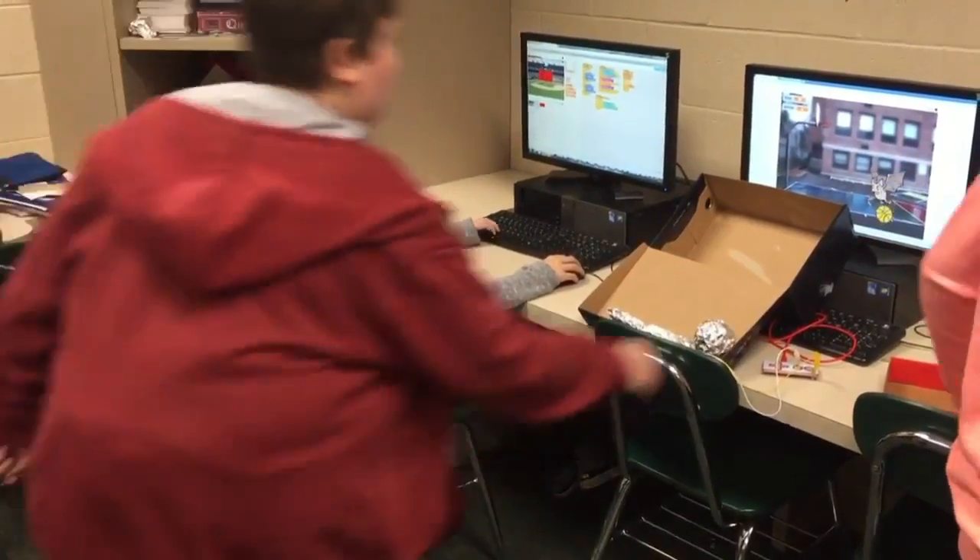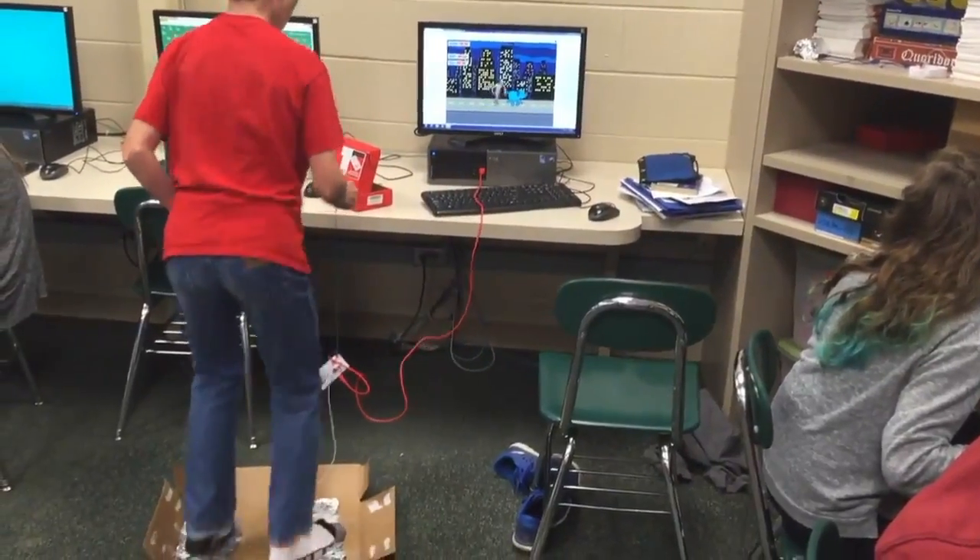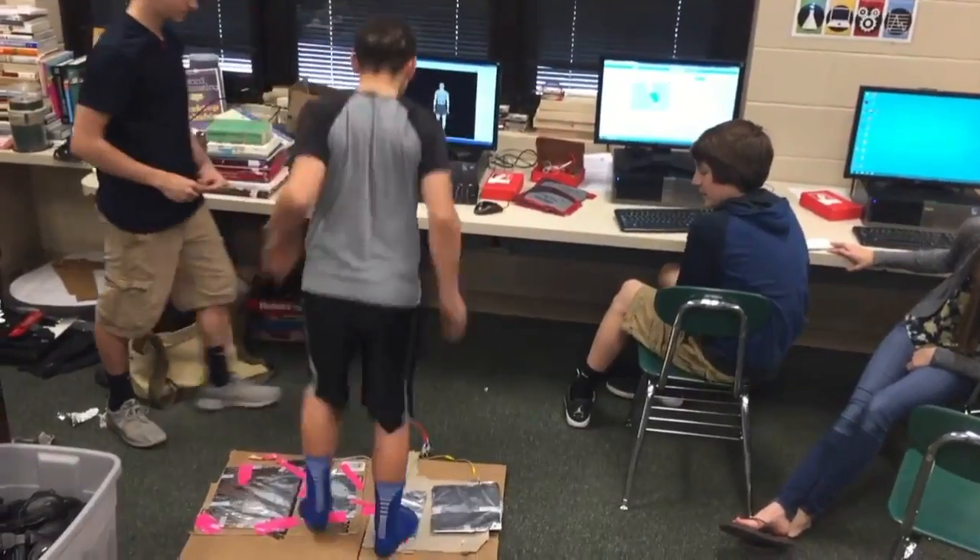First, we learned how to program on Scratch: how to move a sprite, how to keep score, make a timer, and make a background like a map or a road.